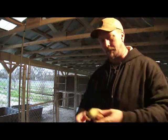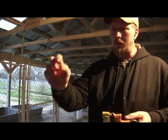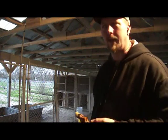I take my pocket predator slingshot, 7/16 steel ball ammo, and it just shoots. Boom. Perfect like that.